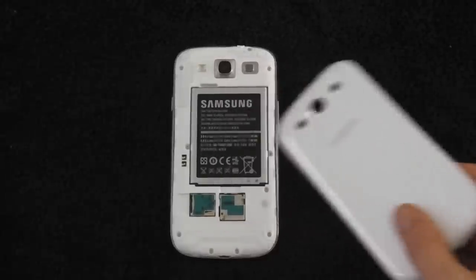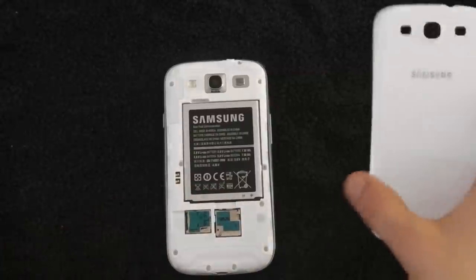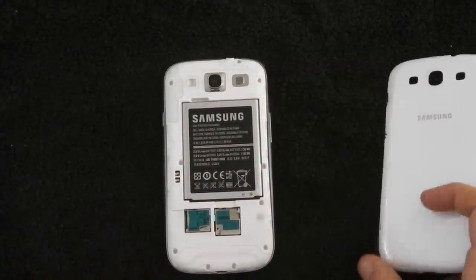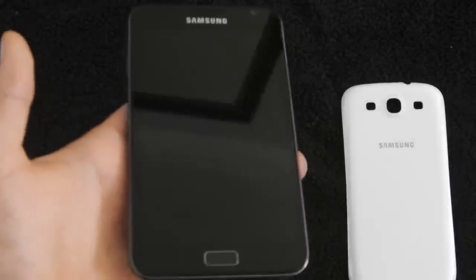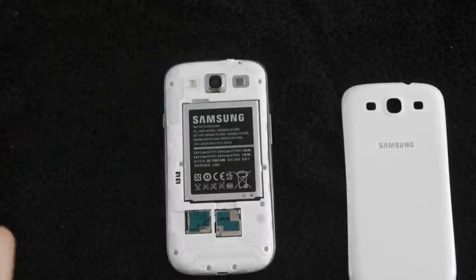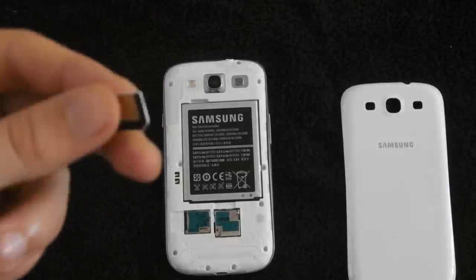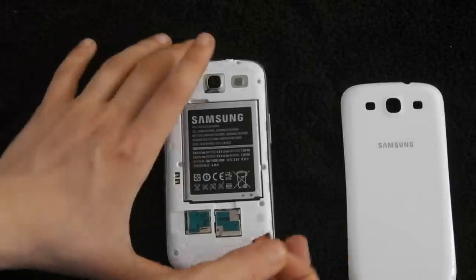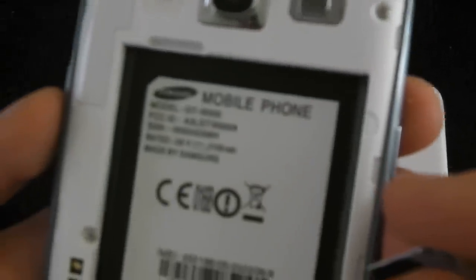8-megapixel camera, Android 4.0 with TouchWiz 5 I think it is — we'll see how that does. Should I put my SIM card in now? Yeah, I might as well. I've been using my Galaxy Note at the moment because that just got the official 4.0 update — only yesterday I got it, so it took its time but it's there. It's just a normal SIM from Orange but I got a micro SIM adapter. I think I'm gonna have to take the battery back out.